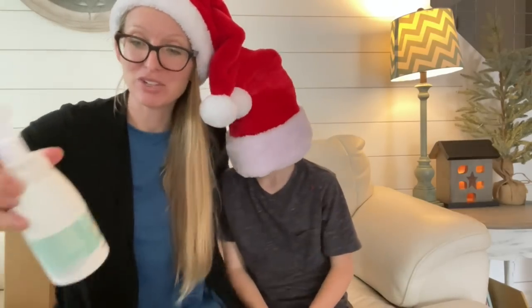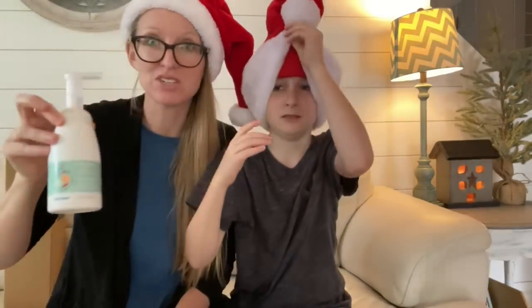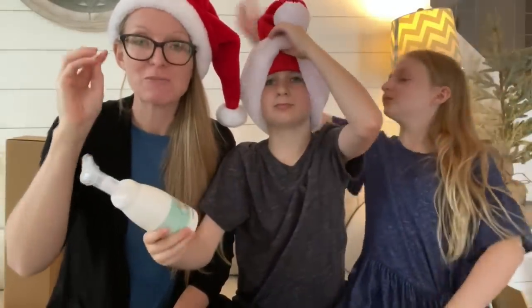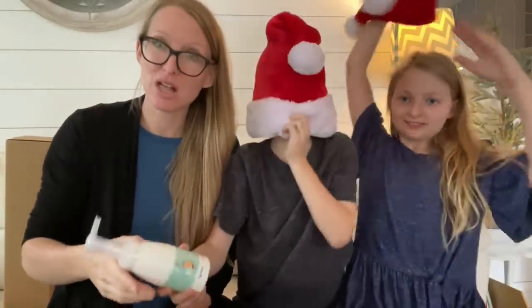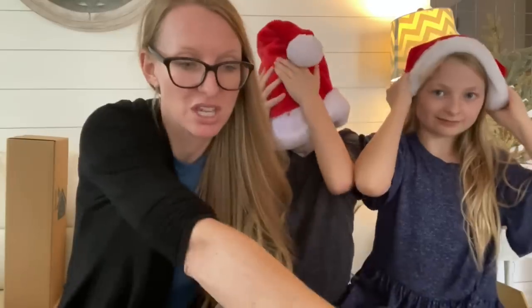Next we have gingerbread spice hand foaming soap. This stuff doesn't dry out my skin like other soaps typically do. It also has the same smell as the gingerbread spice hand lotion, so you can have a cute matchy-matchy gift.